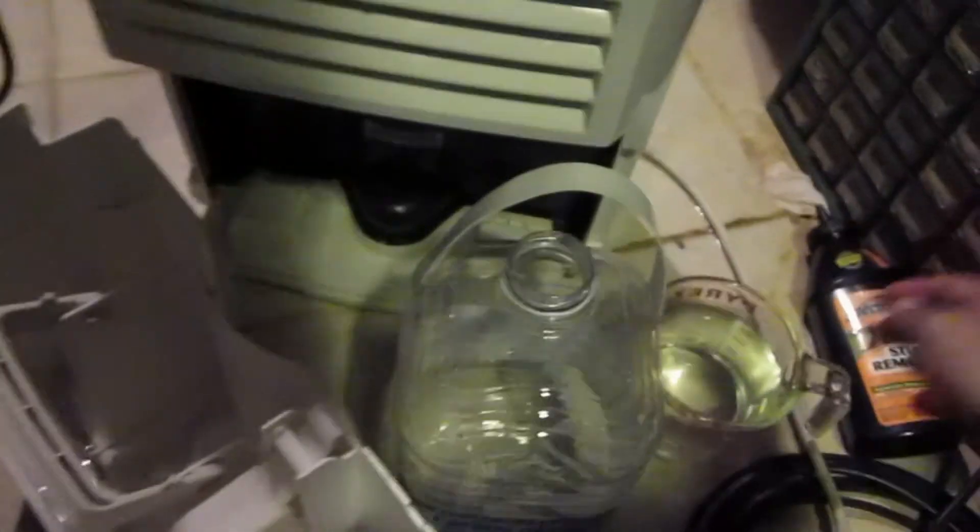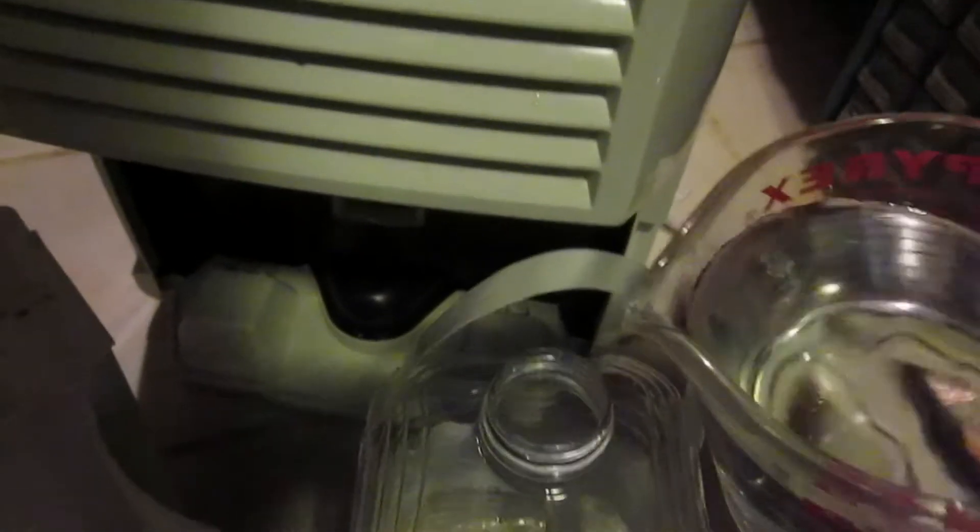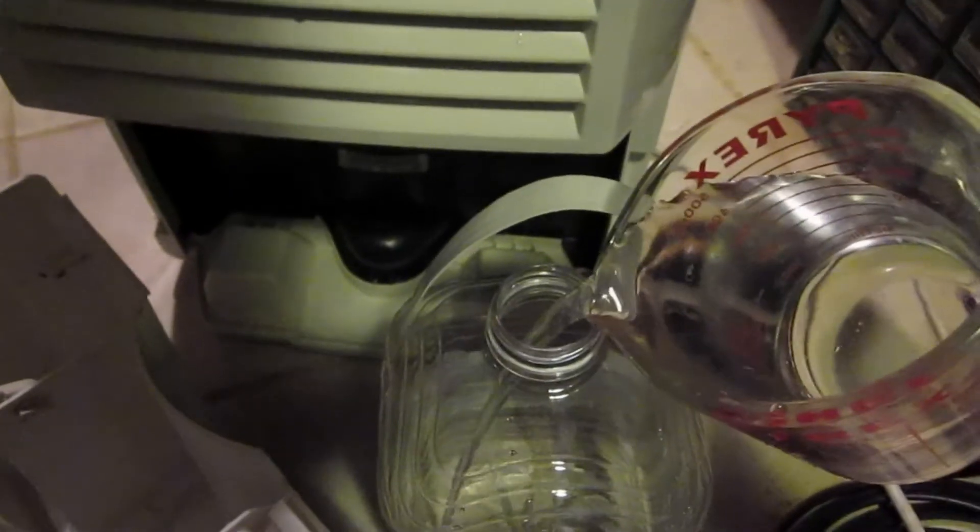Let's see how much water we collected. There looks like quite a bit of water in here. Getting out the measuring cup — there is 500 milliliters right there, and there's still more water.